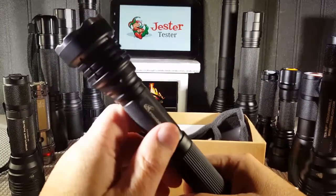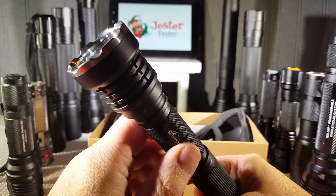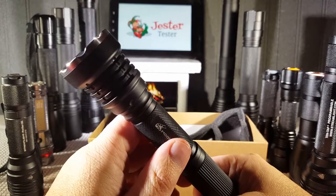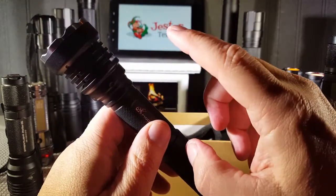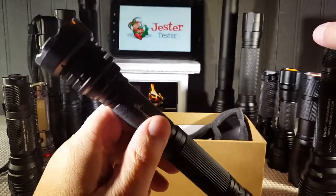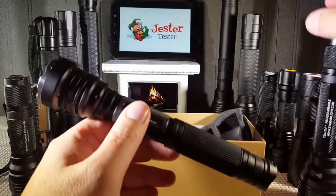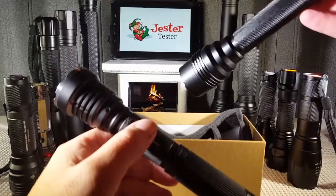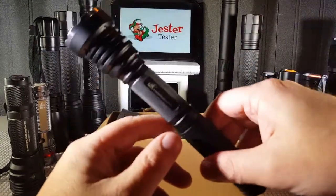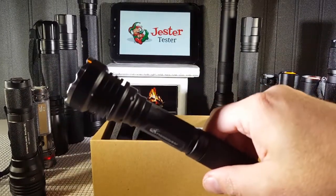Let's take a look outside. I want to go to a parking lot where we can get some distance on this light. What we're going to do is show you the difference between the higher setup between the MubiBear and the ProTac HL3, and show you how powerful this light actually is.